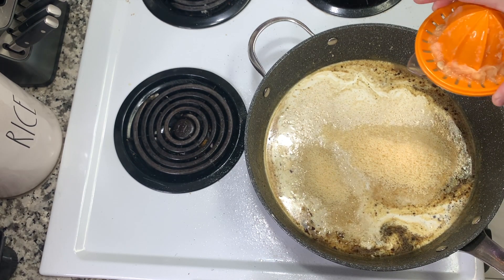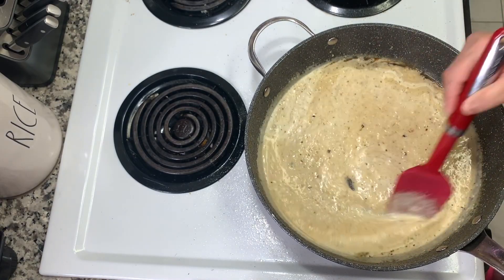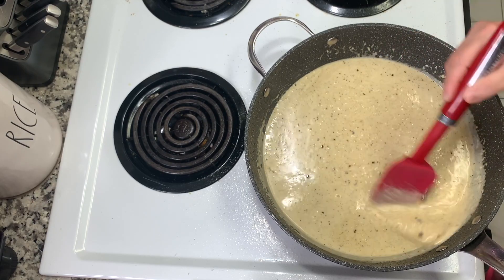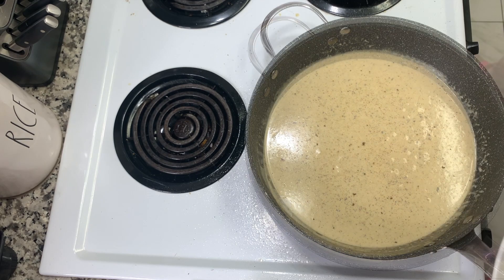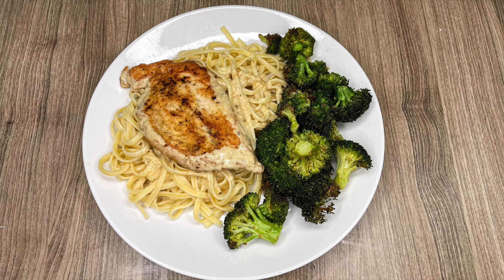Lower the heat to low and add in three-quarters cup of room temperature heavy cream, one cup of grated parmesan cheese, and three tablespoons of lemon juice. My lemon yielded four tablespoons but three was the right amount. Mix it all together — my cheese was bagged but I didn't notice a difference once it was with the pasta and chicken. Taste the sauce and add salt and pepper to your liking, then add your chicken back in and let it warm through. I served this over linguine pasta and it was amazing.